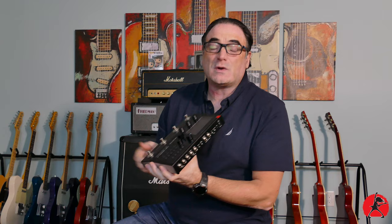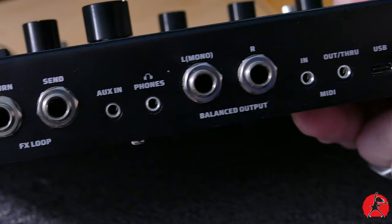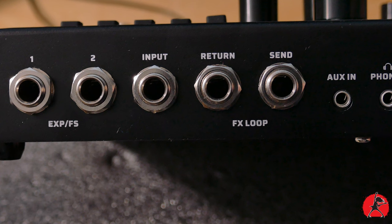The next thing that catches my attention is the array of ins and outs built into the unit, because if you don't have the right ones you're kind of stuck. This one offers all the goodies you'd expect, including a USB-C input and output so you can plug it into your computer and use the bundled software. You have MIDI out, through, and in ports in the back, your usual balanced output with left mono and right, a headphone input, auxiliary output, a send and receive effects loop, your guitar or instrument input, and two expandable foot switch jacks where you can connect a foot switch to click between patches or plug in an expression pedal for volume or wah.